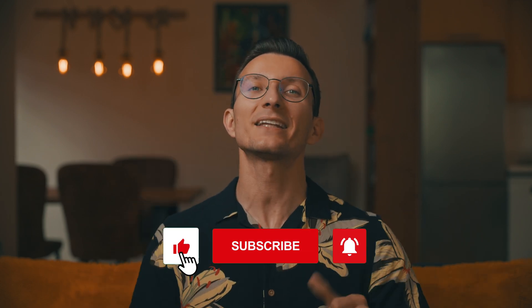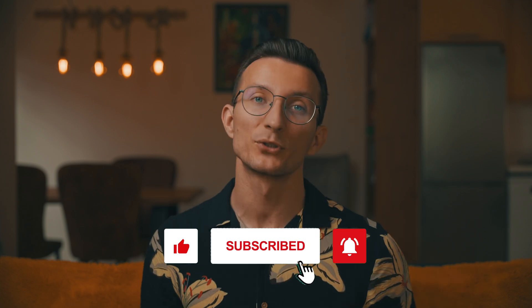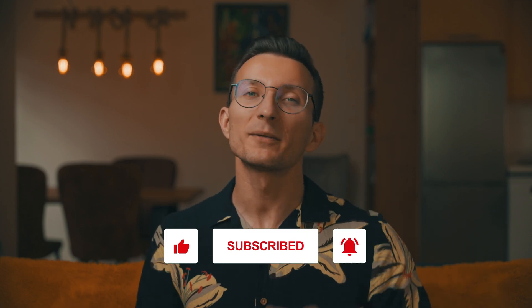Have you thought about how much more enjoyable reading can be with all these features? Well, you're now equipped with all the basics to enjoy your Kindle. But that's just the beginning of your Kindle journey. If you want to learn 10 essential Kindle tips right now, head to this video. And if this video was helpful, please hit that like button and subscribe to the channel. Enjoy your reading experience and I will see you in the next one. Cheers.